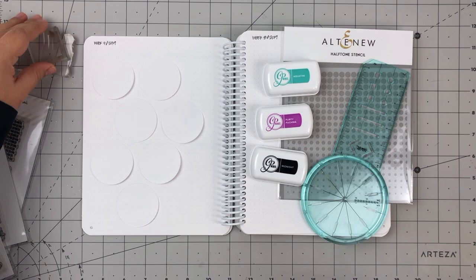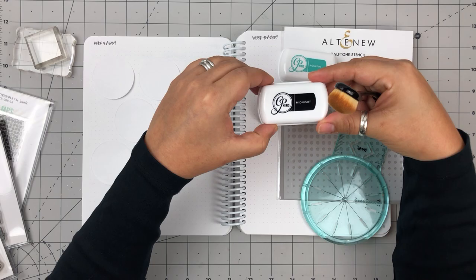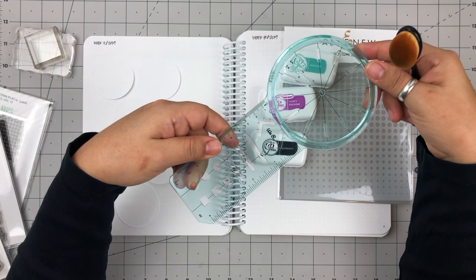The first thing I did is gather all my supplies for this layout. I'll describe each of them as I go through my process. I find it helpful and more efficient to gather my supplies before I get started, otherwise I get all these ideas as I'm designing the layout and then I'll change my mind. So if I get everything out at once, then I'm more likely to stick to my plan.